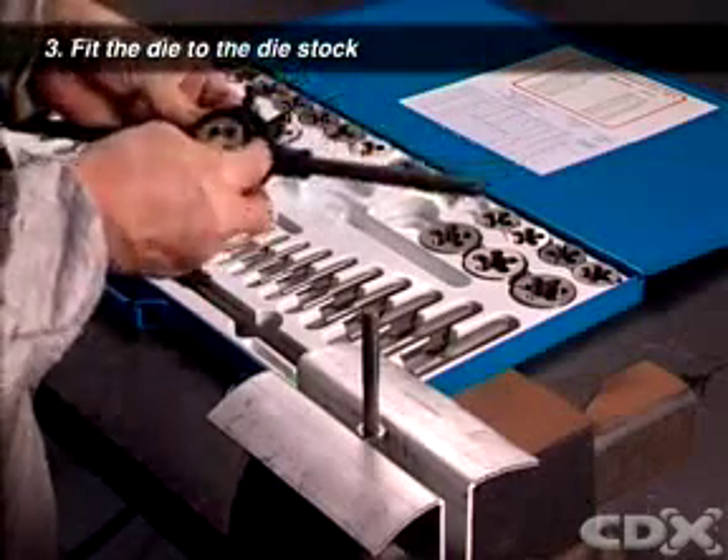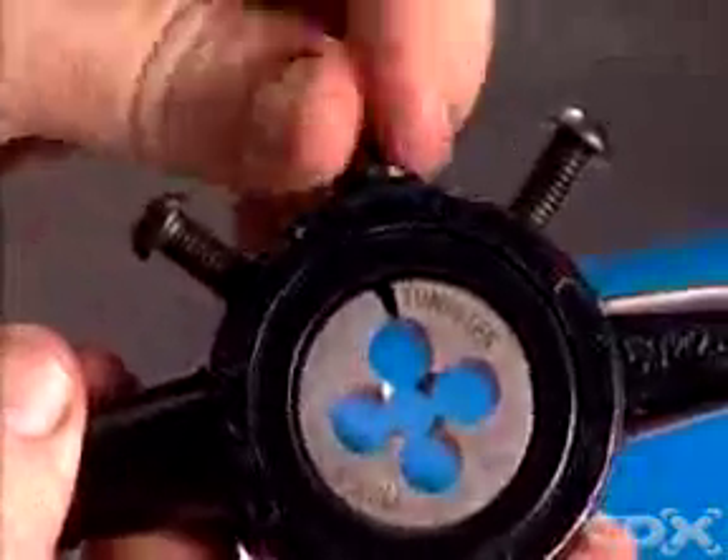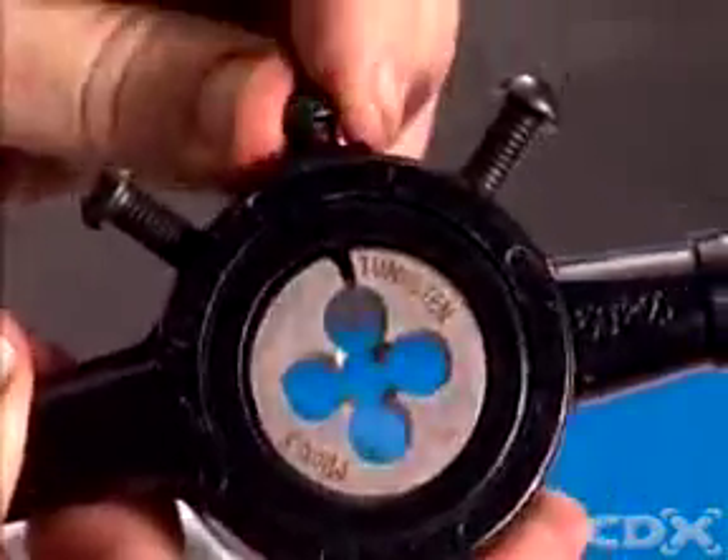Fit the die into the die stock using the locating screw on the stock to engage the hole on the die and secure it into place.